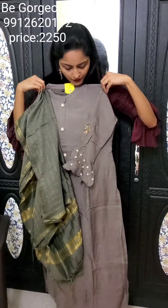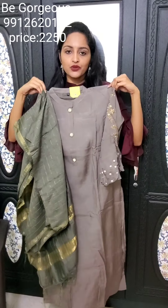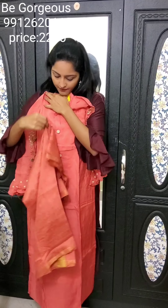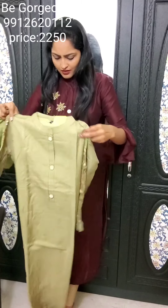Next is an orange color — one more beautiful color with detailed hand embellishments and dupatta in the usual check style. This is E14, priced at 2250. Next is a green color in a different style with a beautiful dupatta, both hands highlighted with bell detailing. This is E15, priced at 2250.